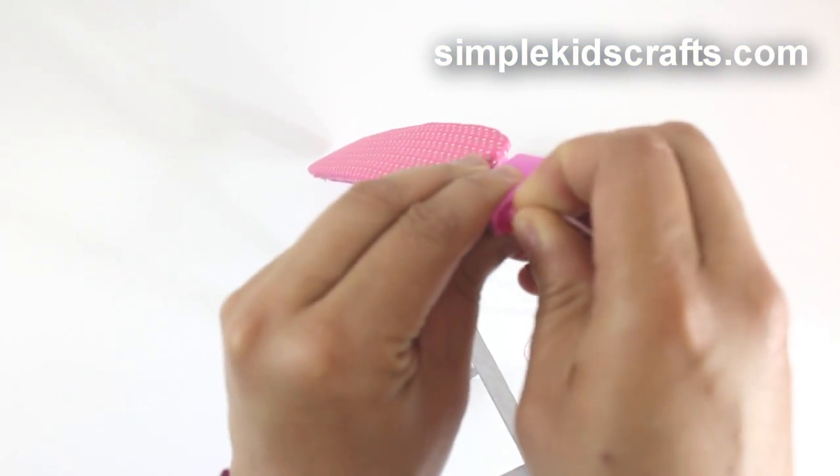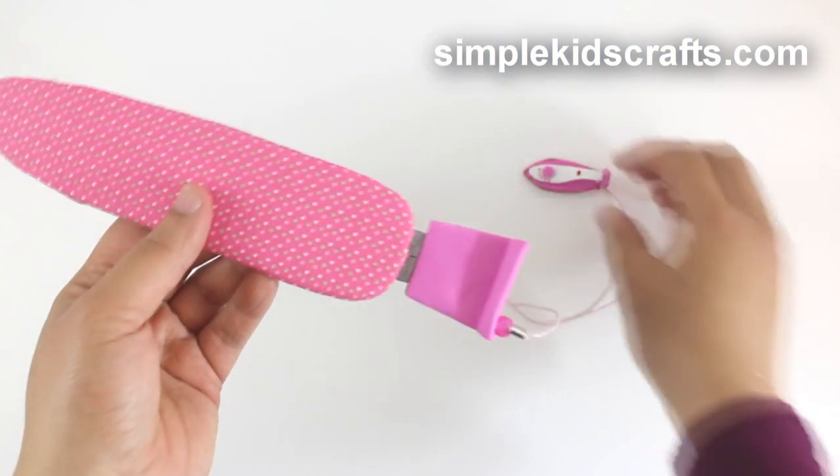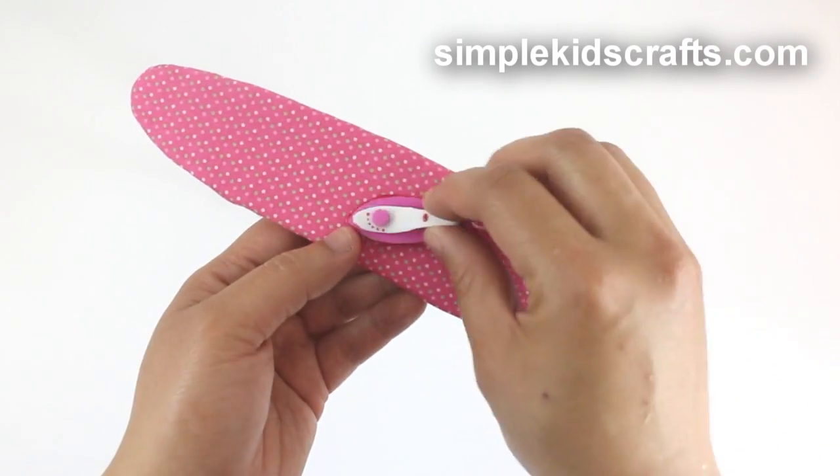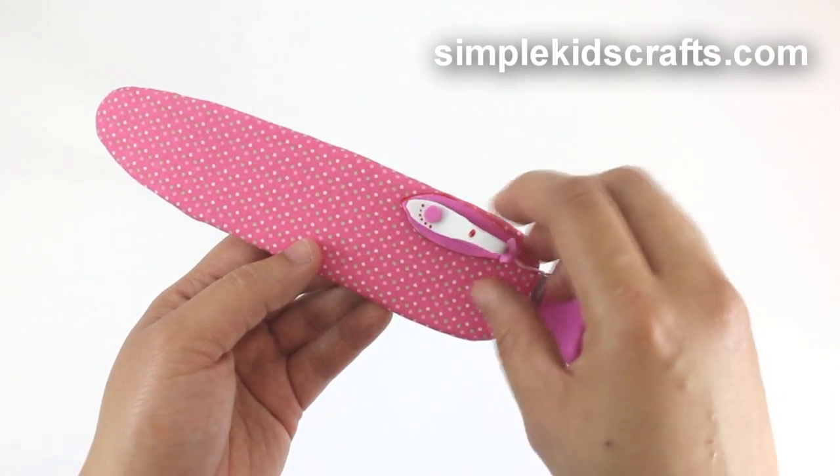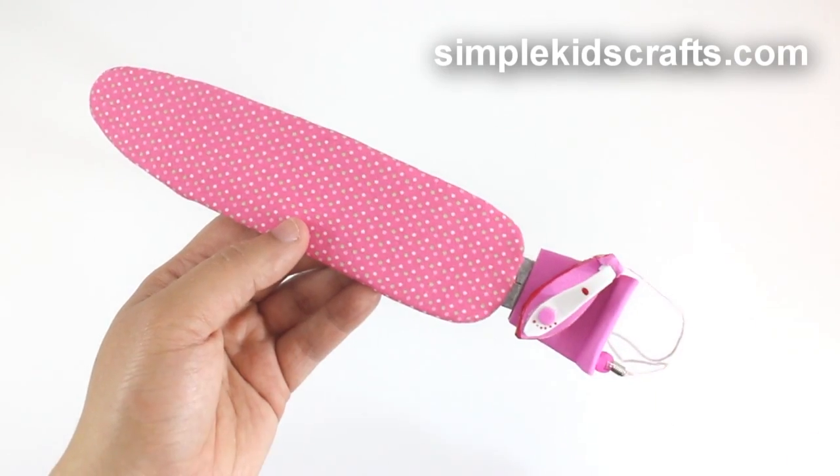Now you have an ironing board with an iron that you can plug and unplug as you wish. I hope you enjoyed this video — don't forget to comment, share, subscribe, and keep on recycling. I will see you on the next video!